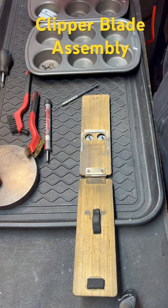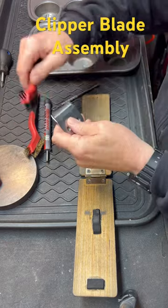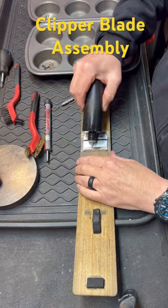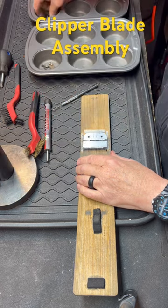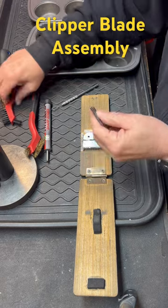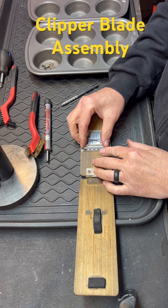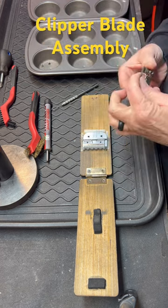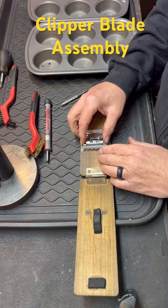Here is my clipper blade assembly method. Everything has already been demagnetized and cleaned. We're going to use our little jig from Tracy Marks up in Oklahoma. This just helps me dramatically with my arthritis in my hands. And we're hoping this video will be less than one minute to put on YouTube.